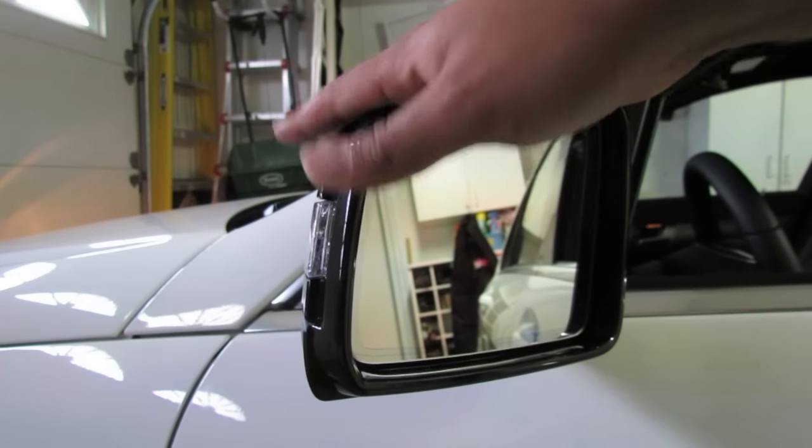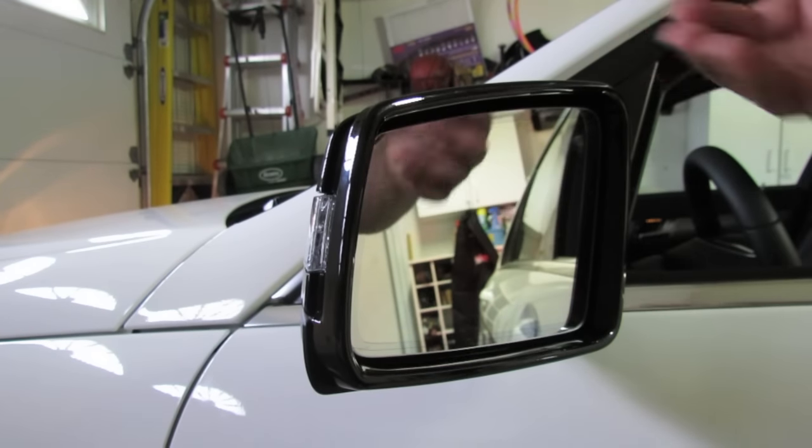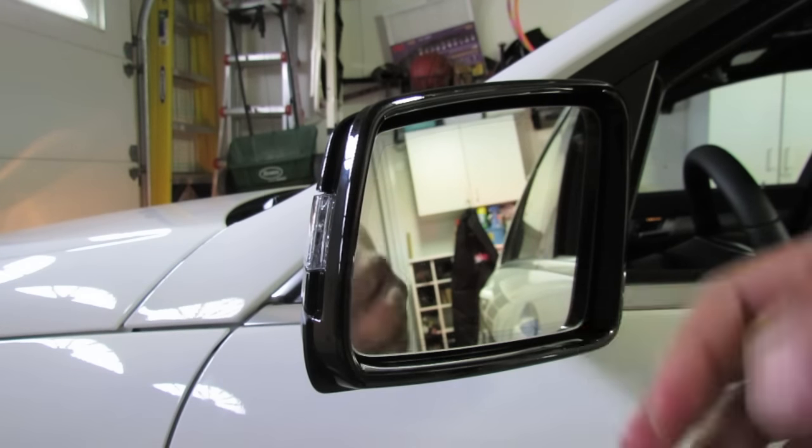I've gone ahead and turned out this mirror. This isn't breaking it — it is designed to turn out in case it hits a trash can or anything. It just folds out. This is so you can see it on camera; you don't need to turn it out at all.